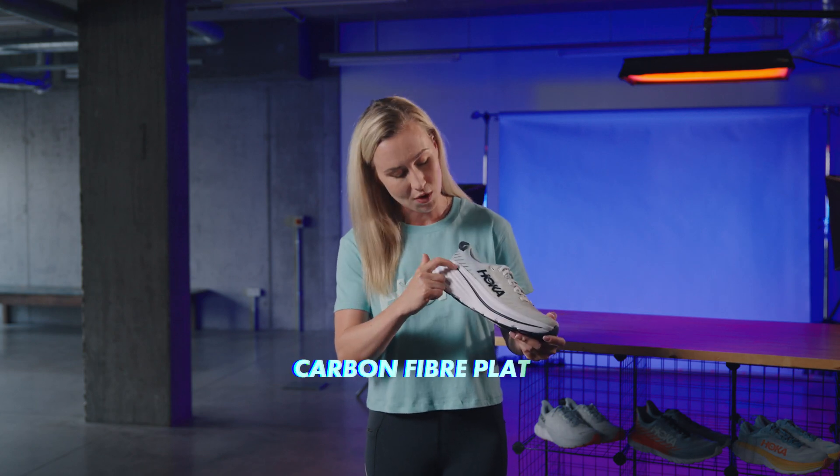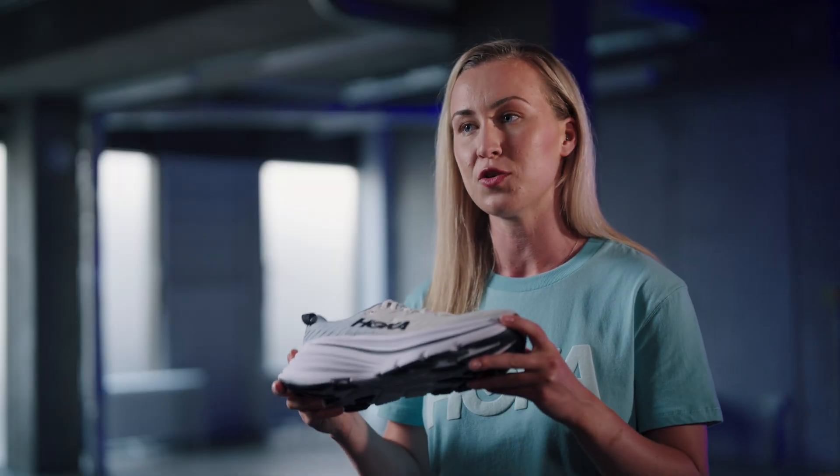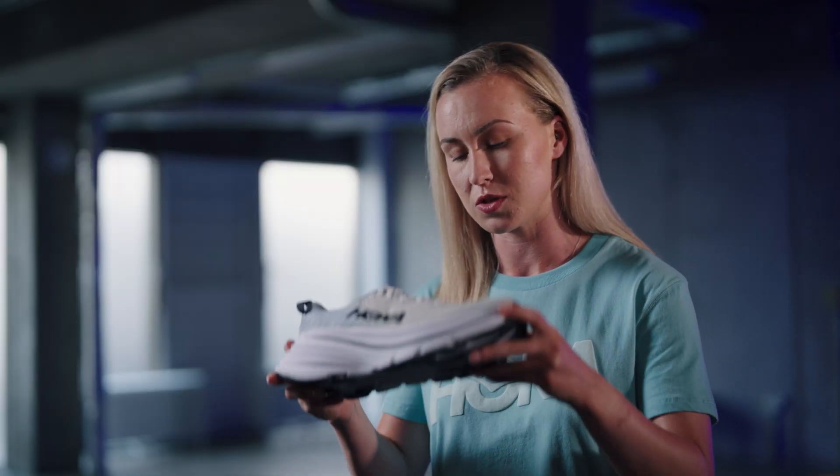The midsole is fitted with a 1mm carbon fibre plate that is spring loaded and embraces the shape of your feet and the pattern of your gait cycle to promote a smooth transition between strides.